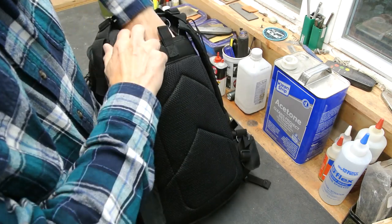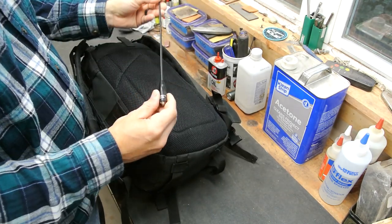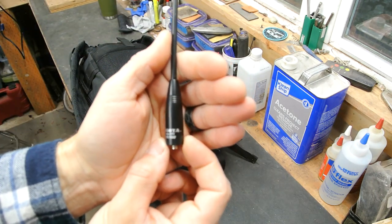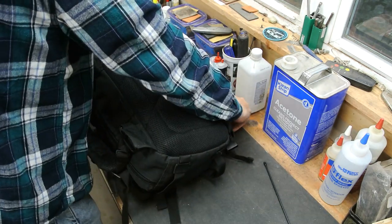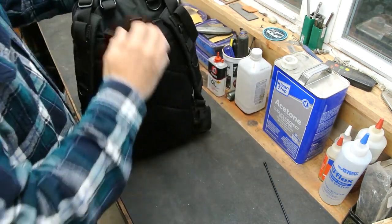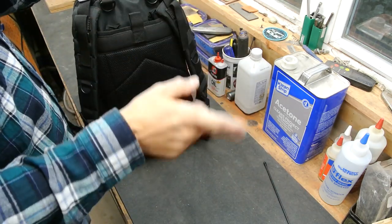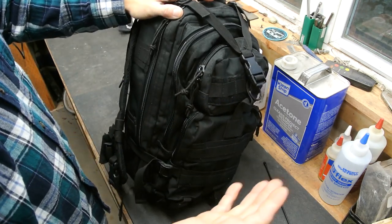I use the bladder pouch — it's a deep pocket that goes all the way to the bottom — to store my Baofeng antenna and an extension antenna, a Nagoya. My buddy who's a ham operator steered me toward those and recommended them.